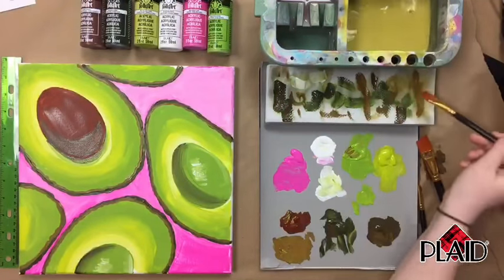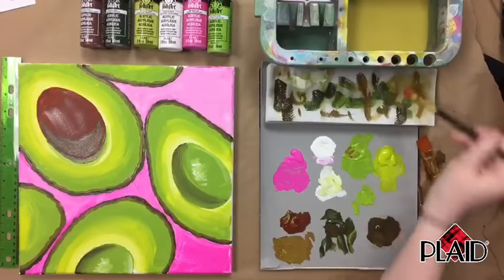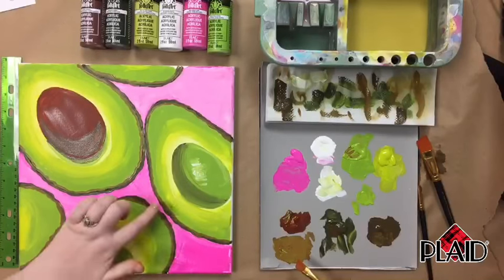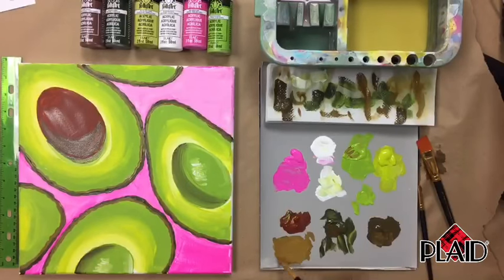Now I'm going to mix a little burnt sienna and citrus green — the same mixture I used for the inside of the shell — to continue adding detail and dimension to the avocado painting.